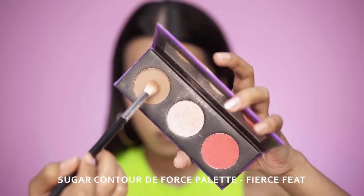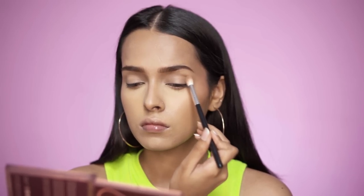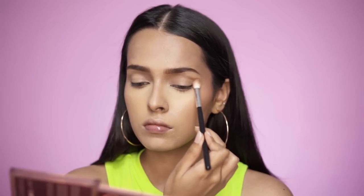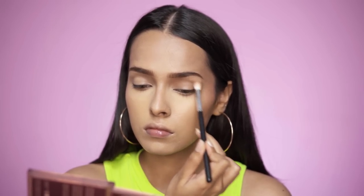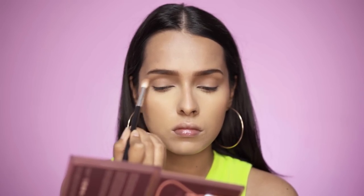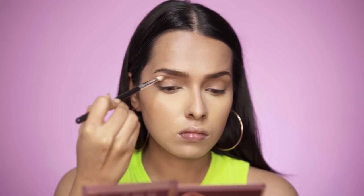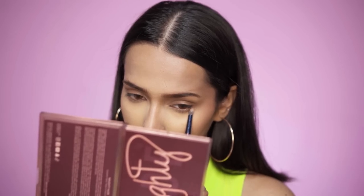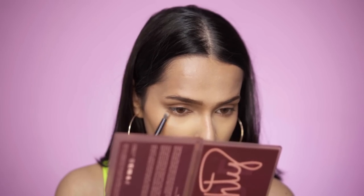The eye look is very simple today — just two shades. First, the contour shade from the Sugar Contour de Force Palette in Fierce Feet, applied all over my crease and buffed out on the outer corner of my eyes with a blending brush. Then I use a tapered brush to focus more color into the crease and build it up. I love Sugar palettes because they come in sturdy, sustainable packaging — I've dropped mine a few times but the shades remain unaffected.